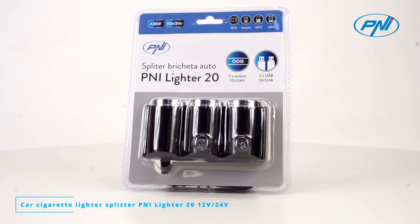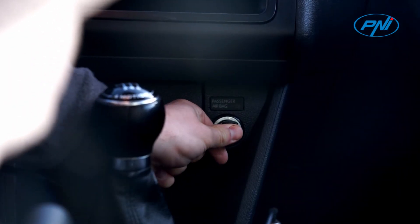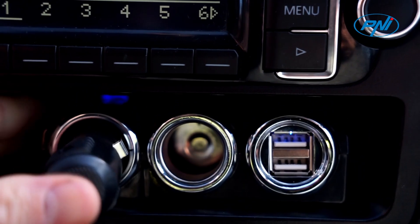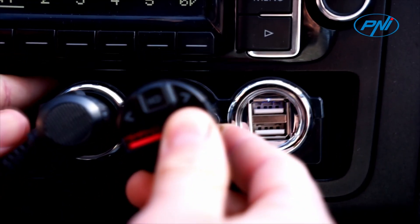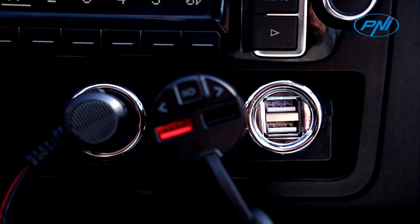The penny lighter 20 splitter expands the number of 12 volt or 24 volt power sources from one to two. It supports a maximum power of 120 watts. Several devices can be connected simultaneously, such as CB radio stations, GPS navigation, car DVR, FM transmitter, and other car electronics.